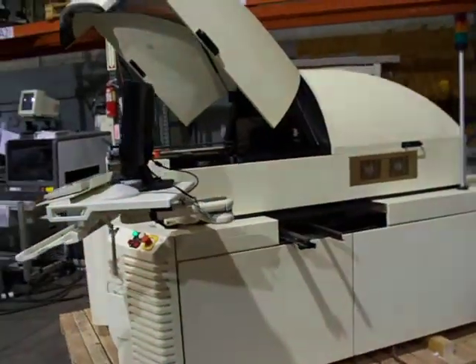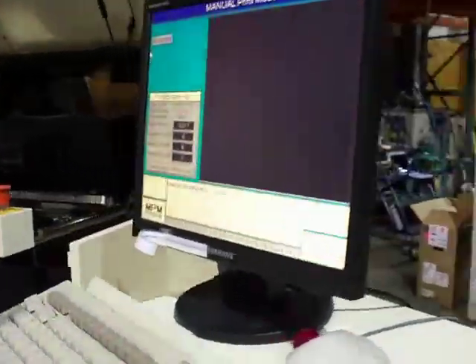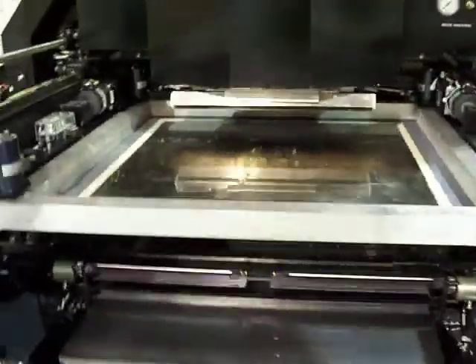We've got the machine set up, already programmed for a stencil and a corresponding board. We've got the stencil loaded already. It is auto stencil load, auto pin placement, vacuum under-wipe.